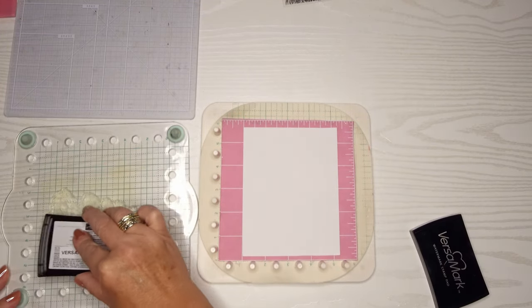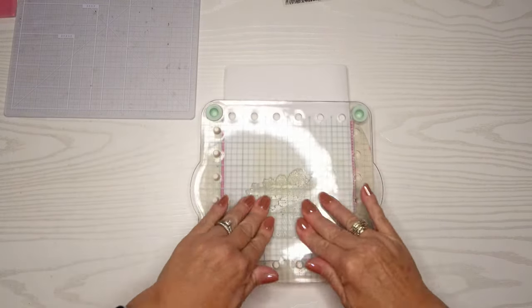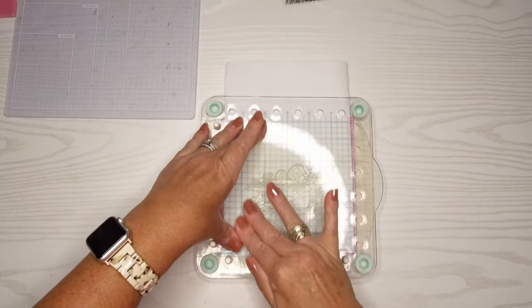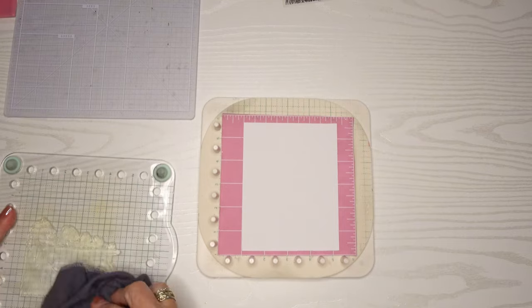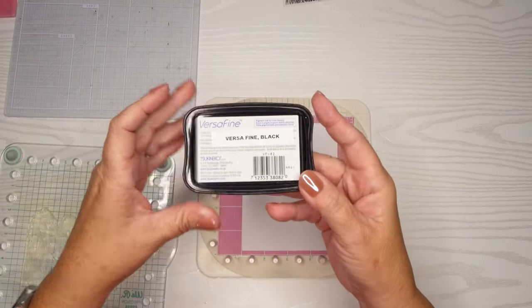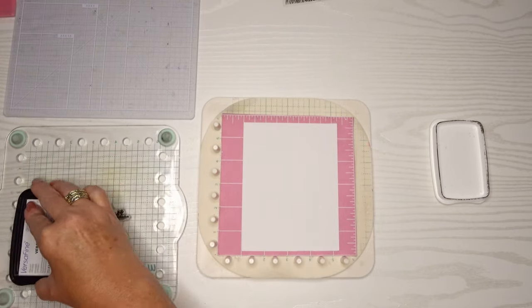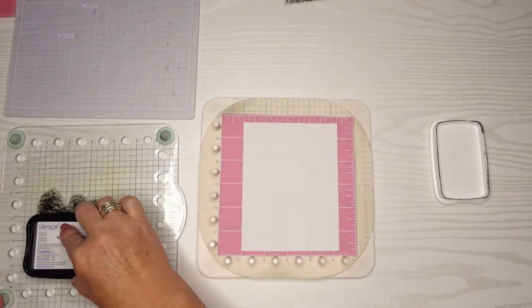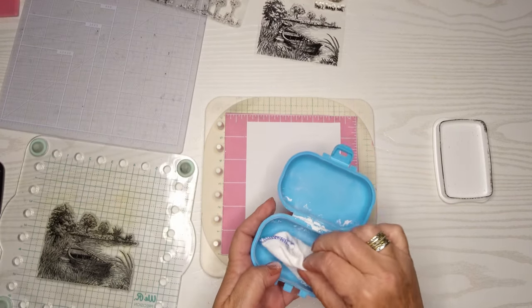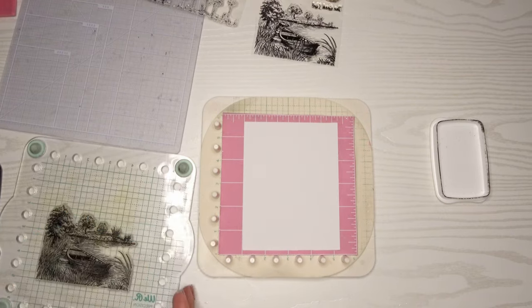I haven't used this stamp before, so I'm using my VersaMark clear embossing ink to condition it — that gets the stamp conditioned and will give me a much better image. Then I'll wipe that off and use VersaFine black ink. I love this for the fine lines it gives because this is quite a busy background piece. Before I do anything, I'm going to use my cornstarch bag because I'm going to heat emboss this as well.